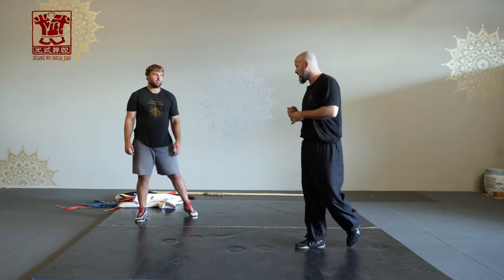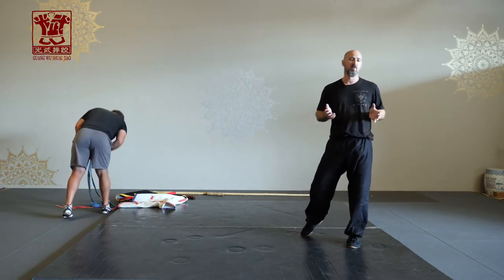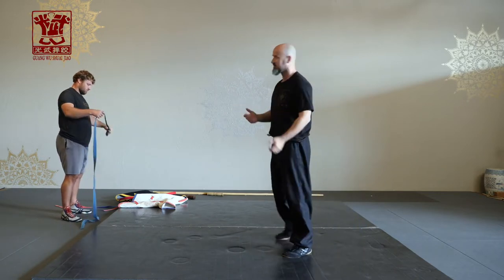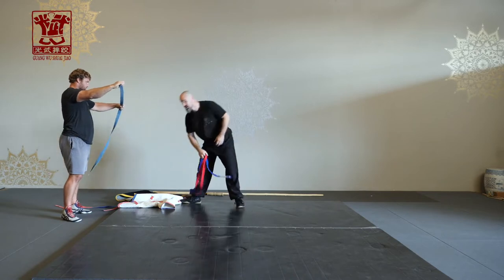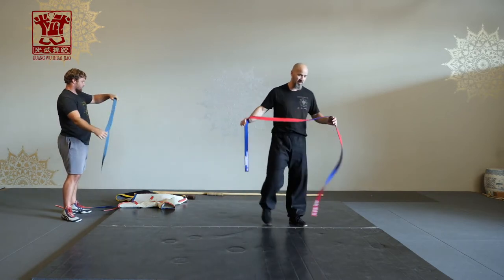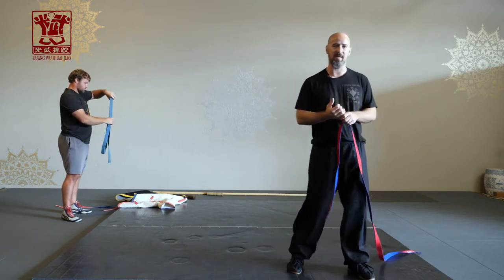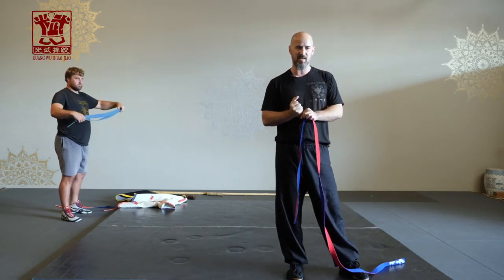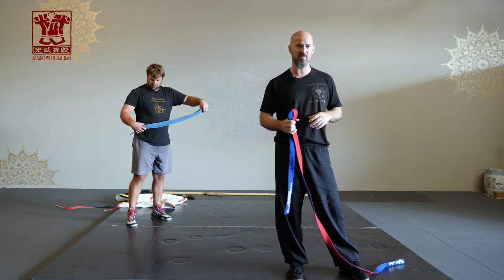What we're going to do now is move on to some belt cracking. So if you have a belt, grab it; if not, pretend. Shuijiao belts are thinner and a little bit sturdier than judo or BJJ belts.